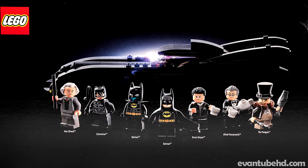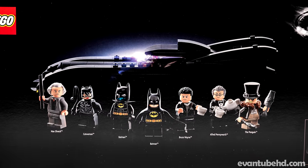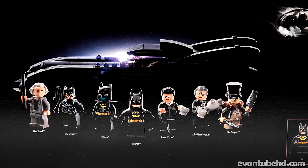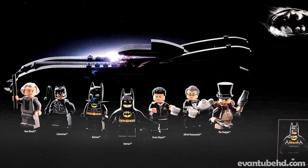We get the Christopher Walken Max Schreck, the Michelle Pfeiffer Catwoman, two different Michael Keaton Batman, along with Bruce Wayne, Alfred, and the Danny DeVito Penguin.